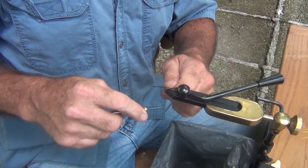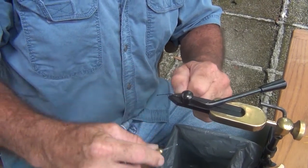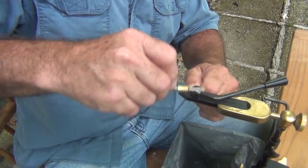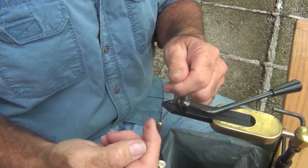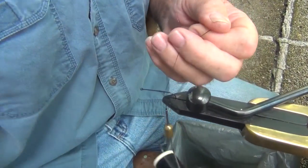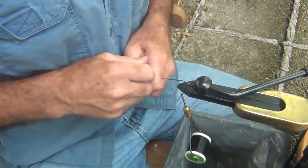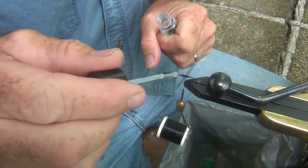I'm going to start my thread, wrapping it to about where it's even with the hook point. Then I'll get some clear fingernail polish and put it on the thread here to create a good base.